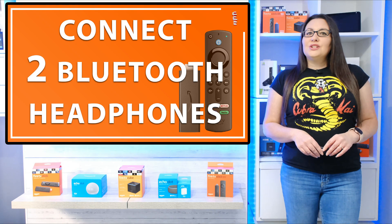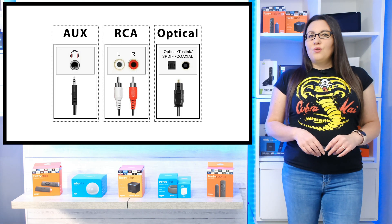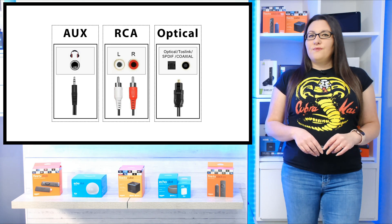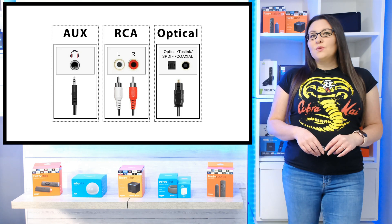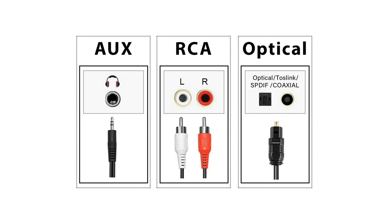Secondly, you'll need two pairs of Bluetooth headphones. And the last thing you'll need to make sure is the TV you have your Fire Stick or other device plugged into has one of these outputs. This allows audio to be output from your TV to the Bluetooth transmitter. I've labelled each one on screen so you know which one is which. Most TVs will have at least one of these outputs, but before you purchase a Bluetooth transmitter, make sure you check the outputs on your TV first.